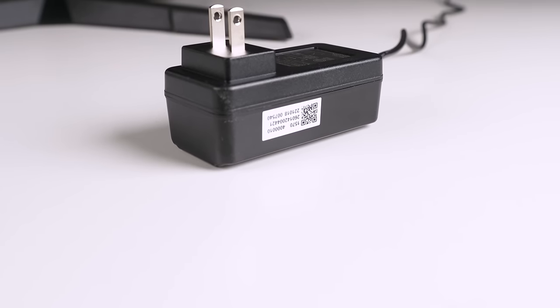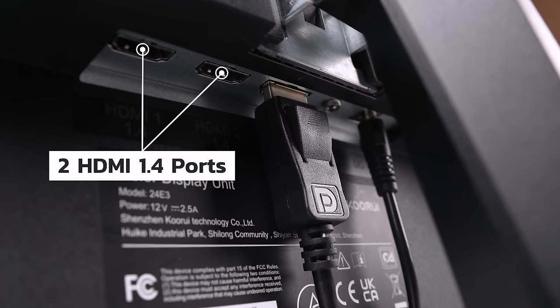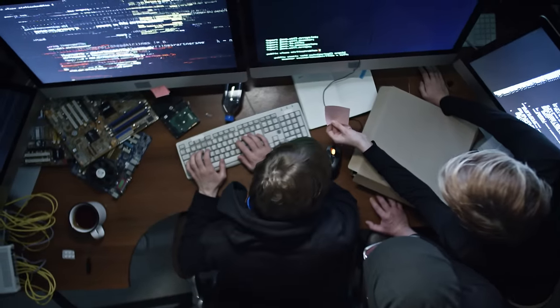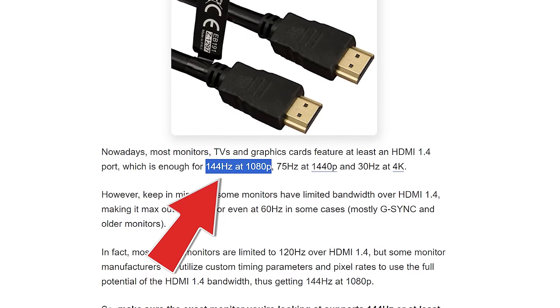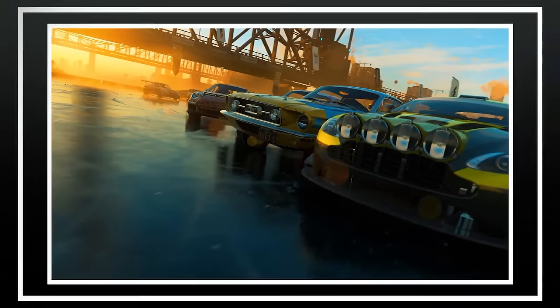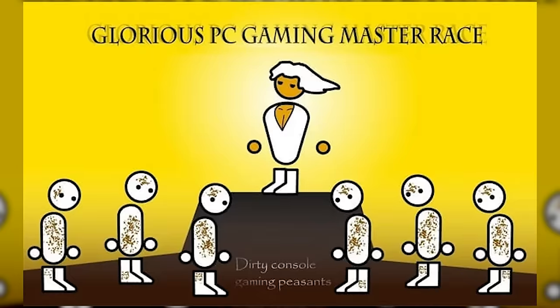The power cable has the beefy end right at the outlet with no brick in between. For connectivity, you're looking at two HDMI 1.4 ports, a single DisplayPort 1.2, audio out, and the power port. The two HDMI and one DisplayPort is worth noting because graphics cards are typically the opposite. Also important: HDMI 1.4 can only support up to 144Hz at 1080p, not the full 165Hz this monitor is capable of. Console users will be limited to 144Hz via HDMI, while PC gamers using DisplayPort get the full 165Hz.